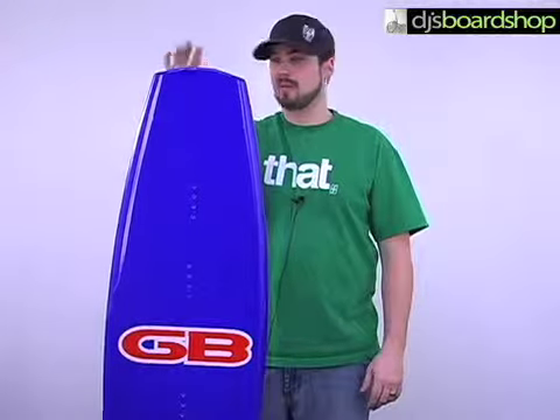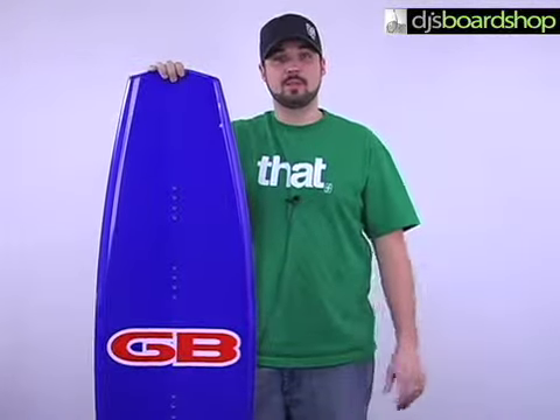Here we have the GatorBoard custom wakeboard. This is an excellent wakeboard for beginner to intermediate level riders.